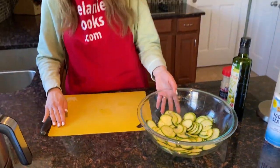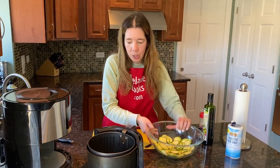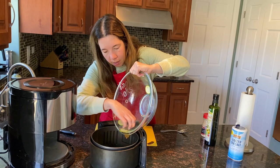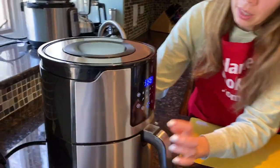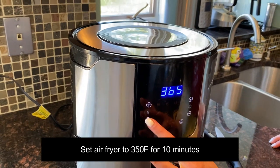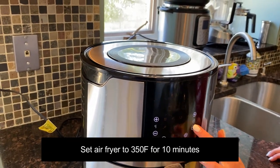Now let's take out the air fryer basket and put the zucchini chips in the air fryer, then put the air fryer basket back in. Let's set the temperature to 350 degrees Fahrenheit and set the time to 10 minutes.